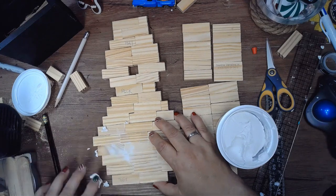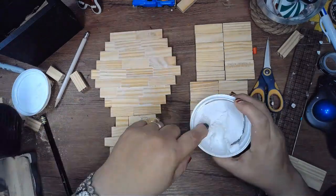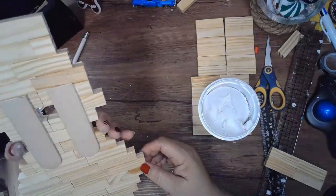Once all the pieces are dry, I'm using the lightweight spackling from Dollar Tree to cover up the gaps in the front of the penguin. I'm not doing the back because you won't see that as much — just the front. Once that's dry, I use my sander to smooth it out.